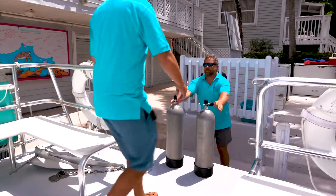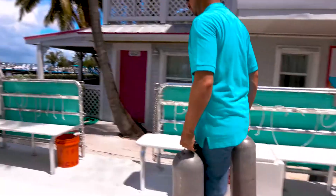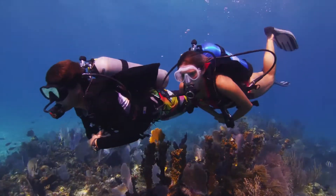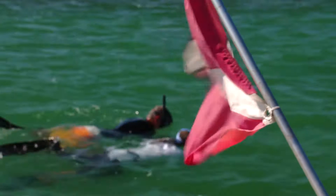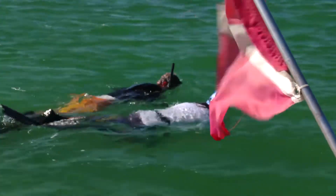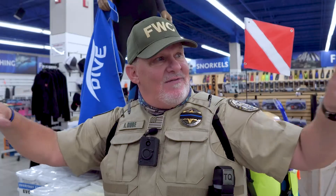If you haven't dived in a while, you might want to do a check-off dive with your local dive company. Make sure you have a dive buddy, check your air, and stay within the proper distance of your diver's down flag. Every lobster season, the distance for your lobster dive flag is 300 feet or 100 yards. You need to make sure you have 360-degree awareness around you, especially when you're among other boats, especially near some of the bridges.